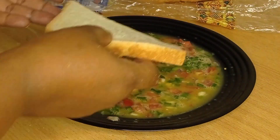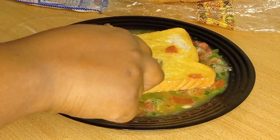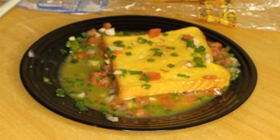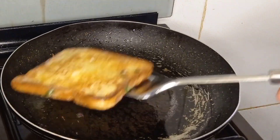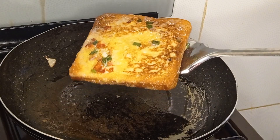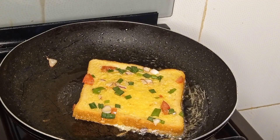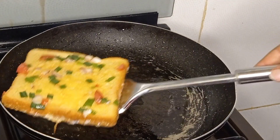On the fire, put just a little bit of cooking oil. Let that heat, and when you remove your bread from the egg mixture, put it directly on the pan. Make sure your oil is hot so the bread can have that crispy outside — crispy on the outside and soft and moist on the inside.